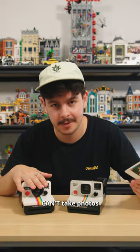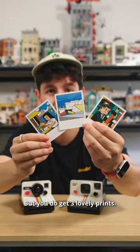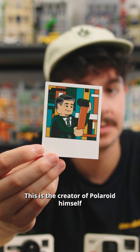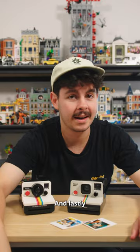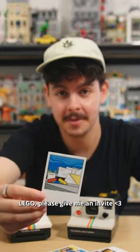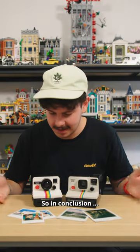Finally, for the LEGO photo — here we are, what a smart looking fella! Obviously the LEGO camera can't take photos, but you do get three lovely prints: the fan designer's sister over in France, the creator of Polaroid himself based off a real image, and lastly the LEGO House over in Billund, Denmark. LEGO, please give me an invite.